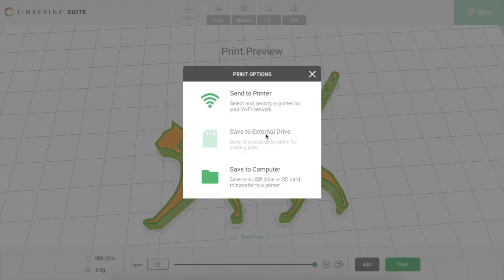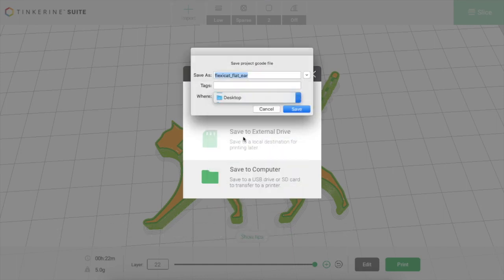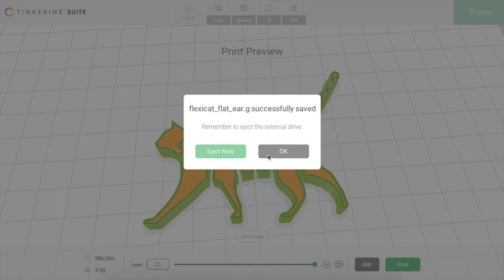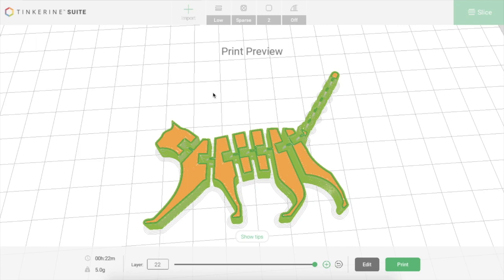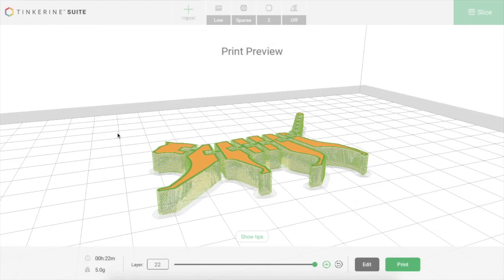Now I am ready to print. I select print at the bottom right. If the SD card was inserted in my computer I could select save to disk, but in this case it's not there, so I'm going to save it to my desktop and then drag it onto the SD card later. It's saved as flexicat.gcode — that means it's a gcode file and it is ready to print. Just remember the name of your file so that when you go to print it off the SD card, you remember it was flexicat. Please note that at the top it says send to printer wirelessly — that is for the other Tinkering 3D printer that we do not have. Your 3D printer does not connect wirelessly, so that option isn't available. Save your file to your desktop so you can access it later. That concludes my tutorial today — I wish you a lot of luck. Try to keep it simple for your first couple of prints, but get comfortable and try a few things.